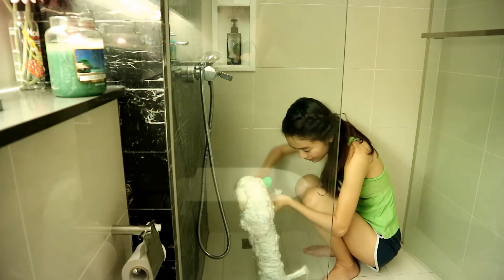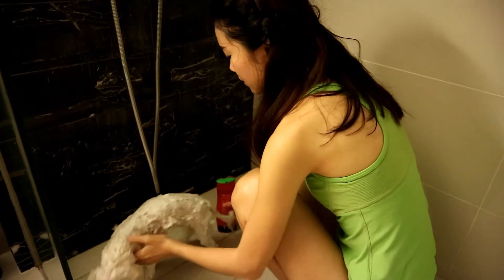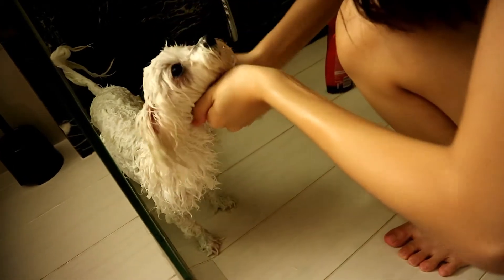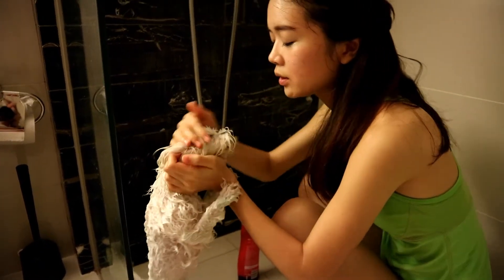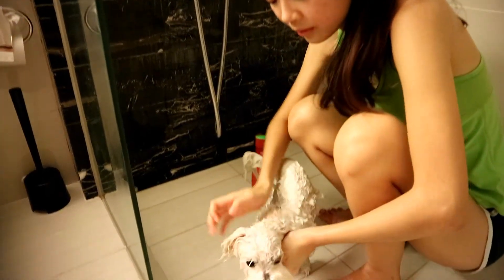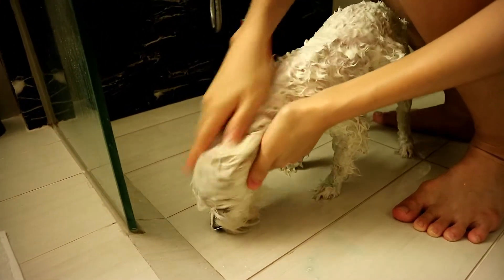Scrub the dirt off her feet, and then scrub the dirt off her face. Doing the face is a little bit more tricky because the dog doesn't like it. You have to put a little bit of soap on your hands and slowly apply it to her neck, and carefully pour the soap mixture — just a little bit. Wash her face area, and don't forget the ears too. Massage it all over the dog.